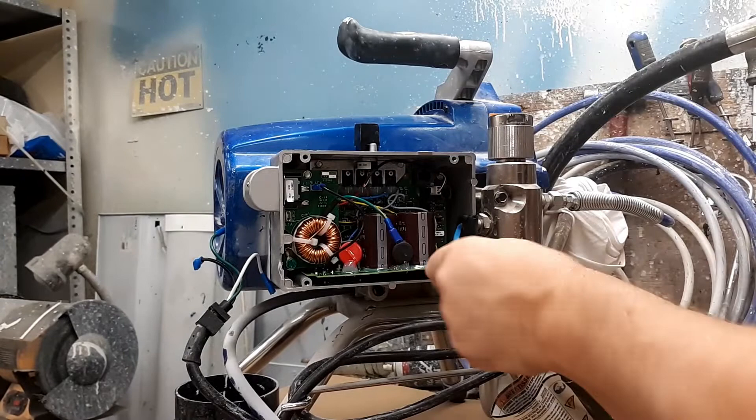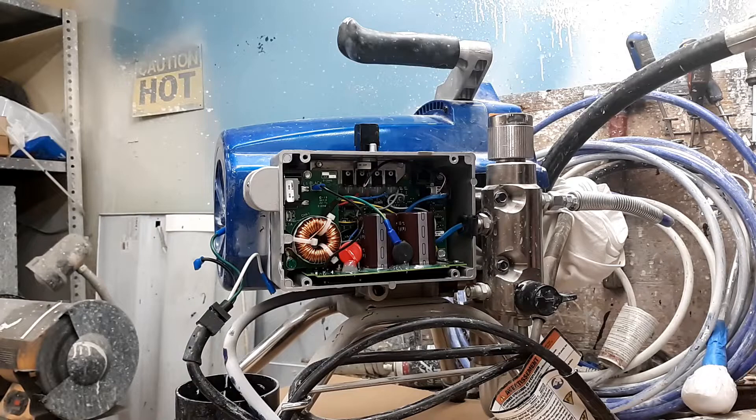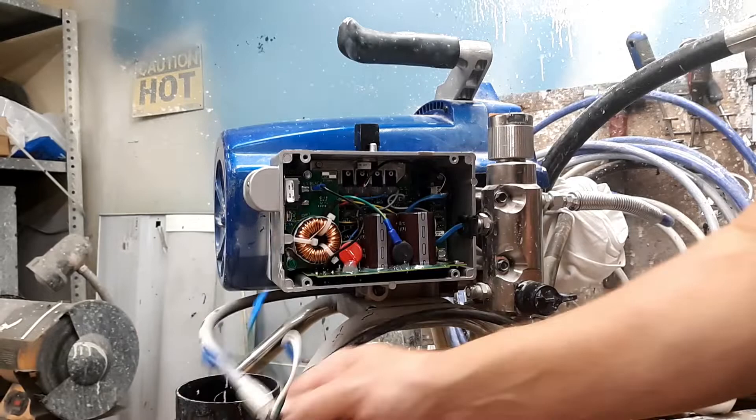We're going to plug the transducer back in. I'm leaving the box a little loose right now to make sure we don't pinch any wires while we're putting all this back on. Once that's done, bring the plug around here and slip it in.